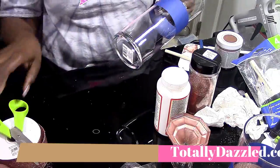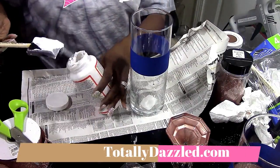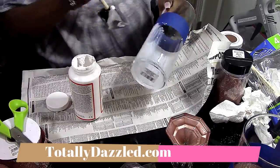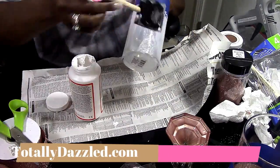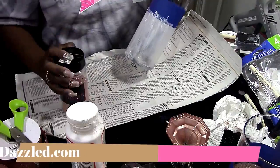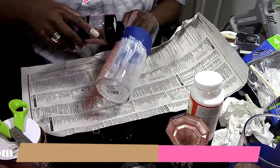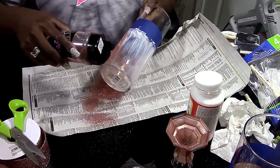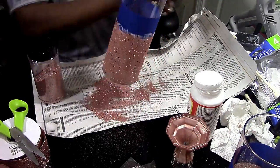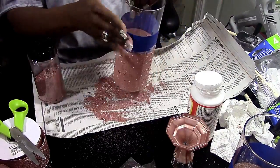There are several different ways you can do it: you can eyeball it like I'm doing, you can put water in it to show you where to do it, or you can use a rubber band. So now I'm putting a coat of Mod Podge all the way around up to where I have the masking tape. After that, I'm going to take my glitter and sprinkle it lightly over the Mod Podge, because I still want the ambiance of the candle to shine through. Touch up any spots where the Mod Podge dried before you could get the glitter on.